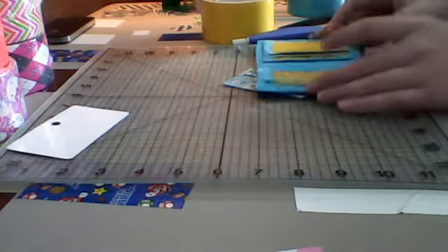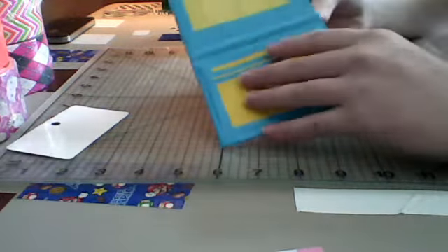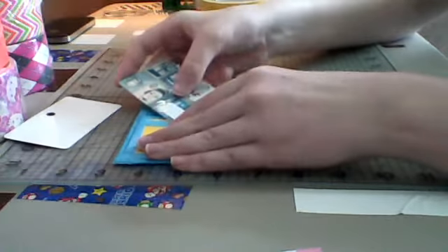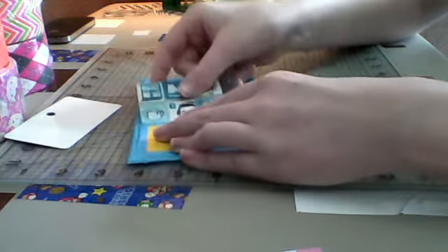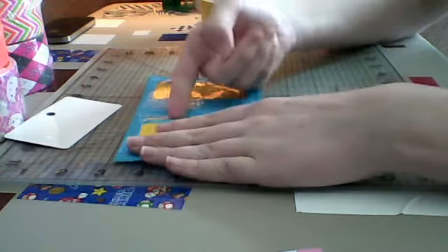Hi guys, today I'm going to be showing you my new Smollet slash mini wallet. It's electric blue and yellow. It has three pockets. They fit good, and it doesn't go over like that.